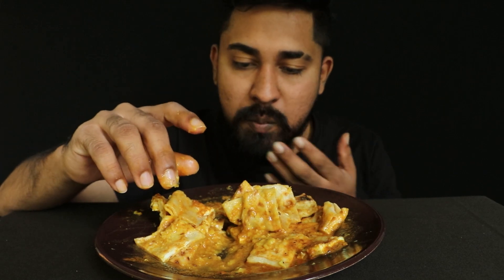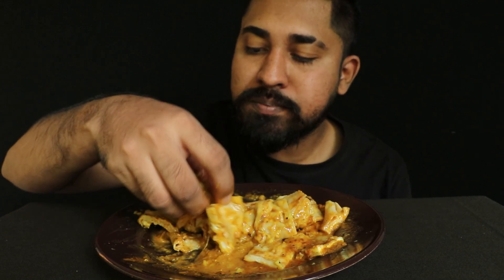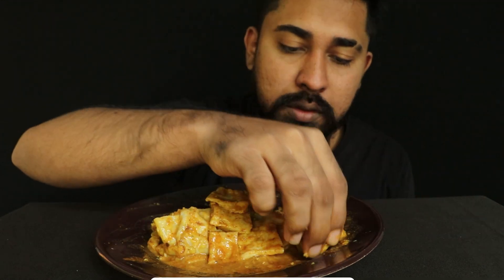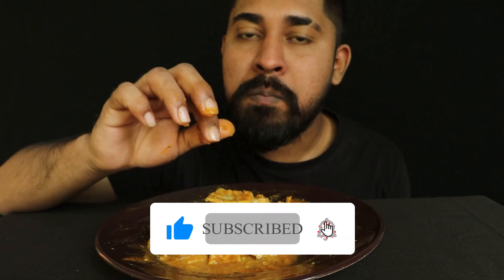I think that's the most important thing to do with the food — it's a good thing to eat. I'm going to eat this food. I think it's a really good thing. I'm going to eat it.